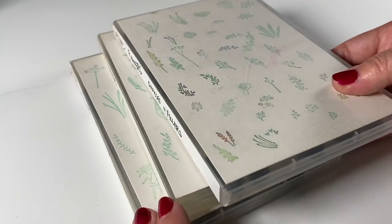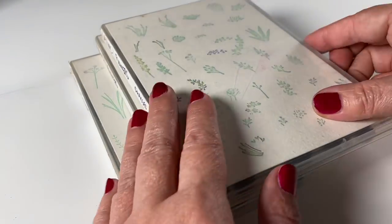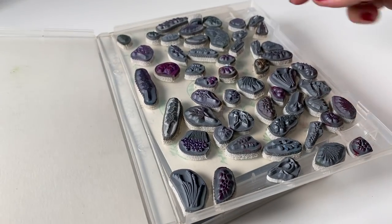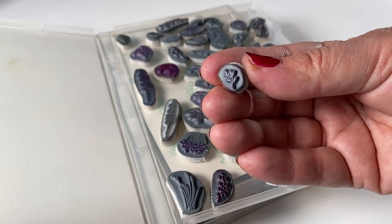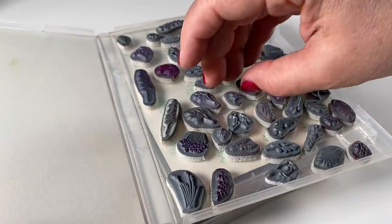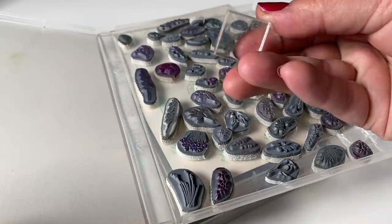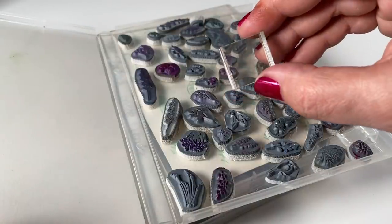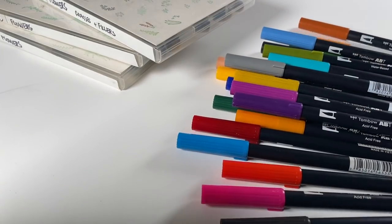For stamped watercolor, let me do an overview in case you haven't heard of it. Art Impressions is a company that makes these stamps — I have cases and cases of them because I'm a little obsessed. They make stamps sized so the flowers can all be used together, and they also have trees, scenes, chairs, pots, and all kinds of things. You can stick these onto acrylic blocks. They sell little tiny squares that work really well for these very small stamps.